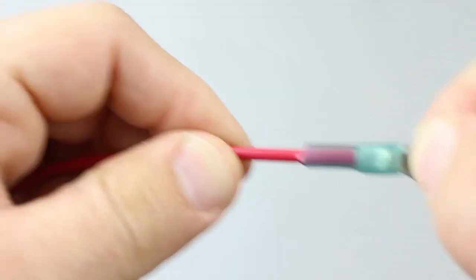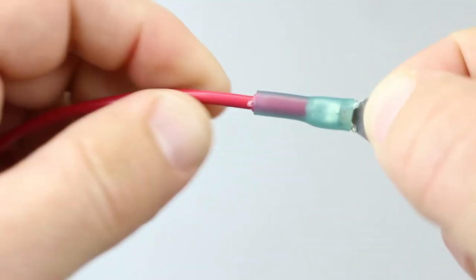All that's left is the tug test. With a gentle pull, you'll be able to tell if the crimp will hold or not.